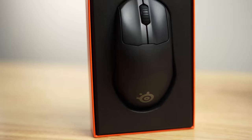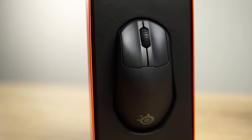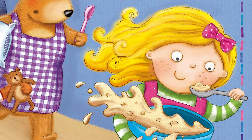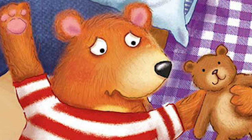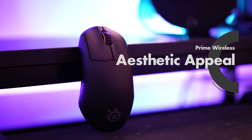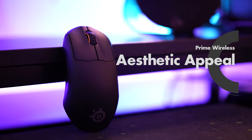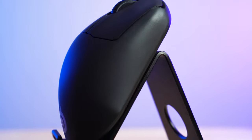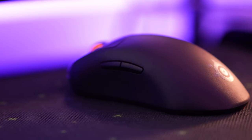While the Prime Wireless isn't the most extreme example of an ergo shape, it hits the sweet spot for me, just like that last bowl of porridge Goldilocks slurped up. Low-key, why are we telling our children a story about a little girl who breaks into houses and eats your soup? Anyway, jokes aside, the Prime Wireless is a nice looking mouse.